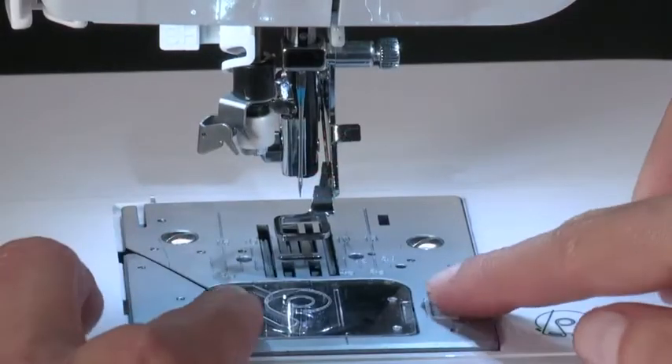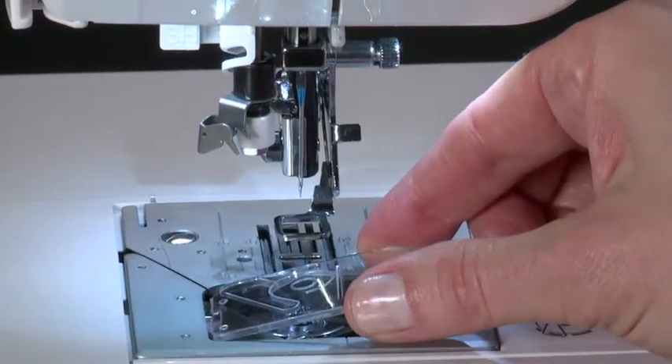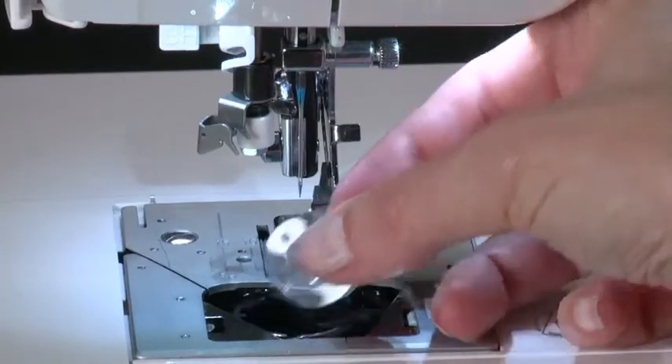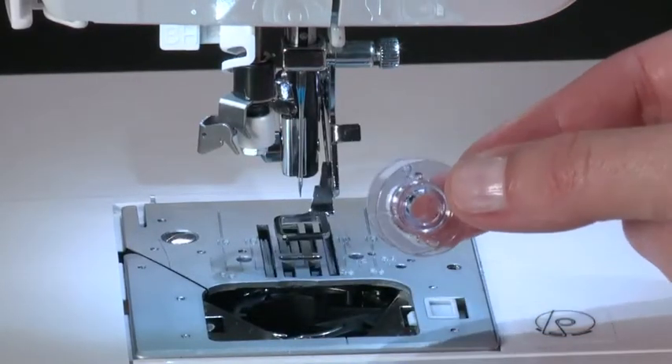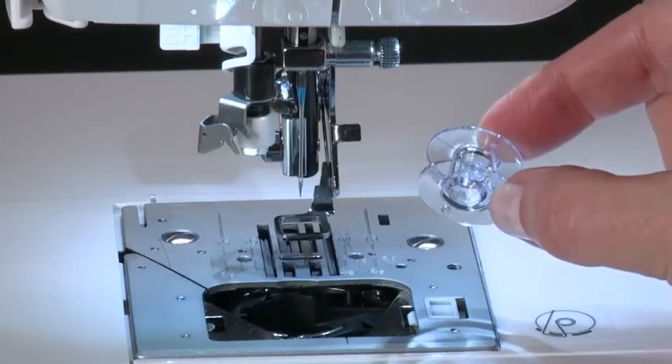Remove the bobbin cover plate by pushing the release button to the right while pushing down on the bottom left corner of the plate. Then remove the cover. Your machine comes with a Class 15 J bobbin. It is recommended that you use only Class 15 J bobbins in your machine.